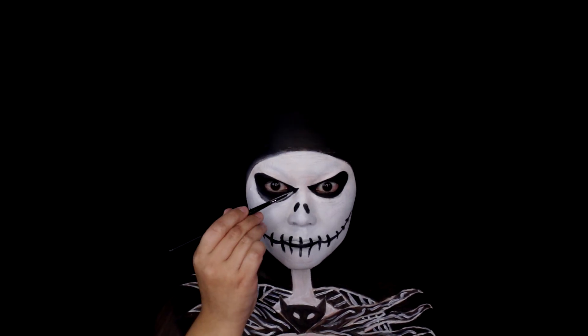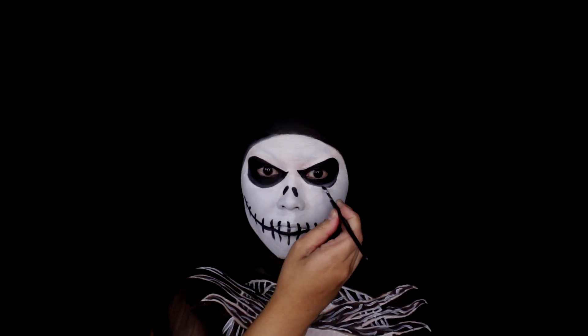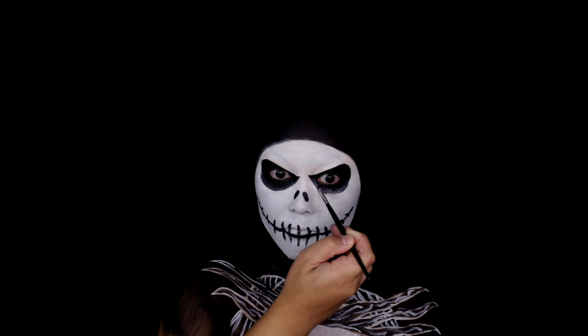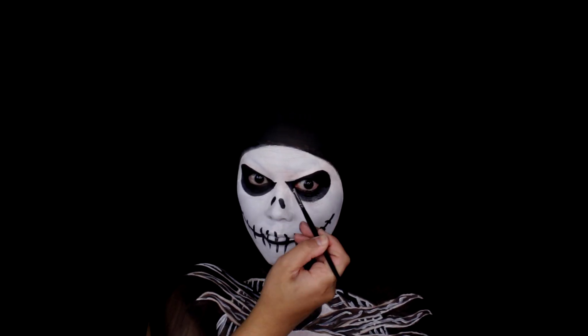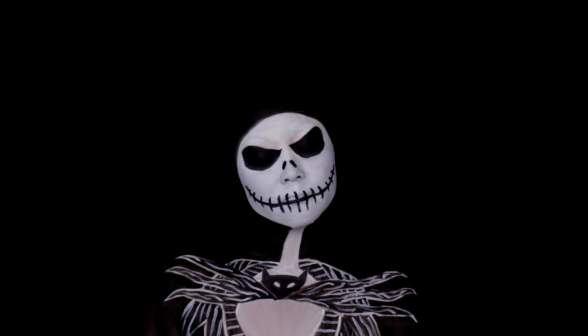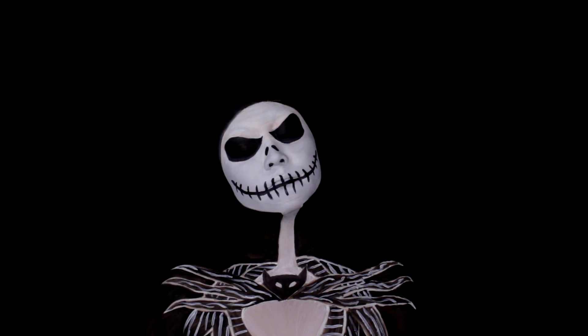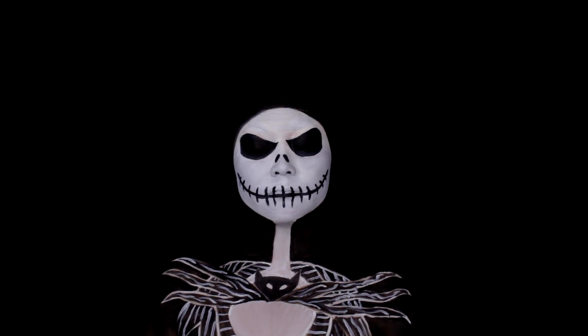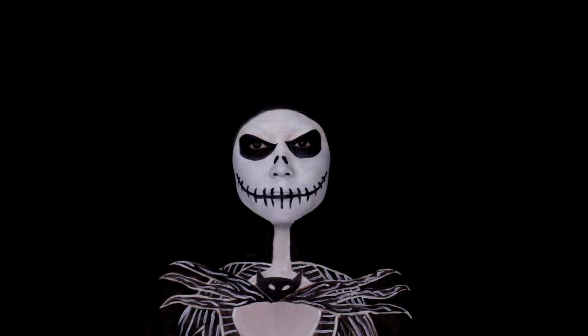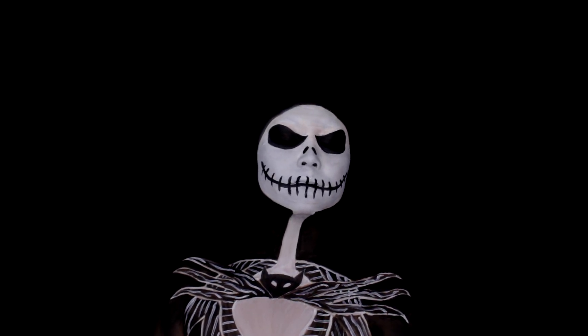I'm going to go in and make the eyes a little bit larger — now that the look is done, I realized I wanted them a little bigger. Just going in fixing a few details, and that is it for this Jack Skellington makeup look! This was so much fun to do and I'm obsessed with how it turned out. I hope you guys like this video. Let me know in the comments which character from The Nightmare Before Christmas you'd like to see next. I love you guys so much, and I'll see you next time — bye bye!